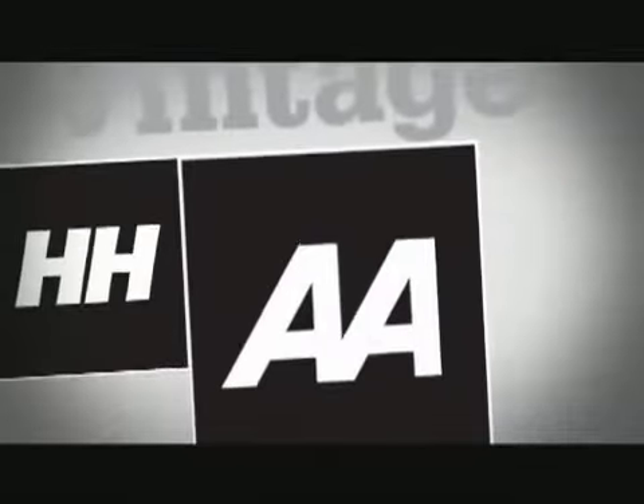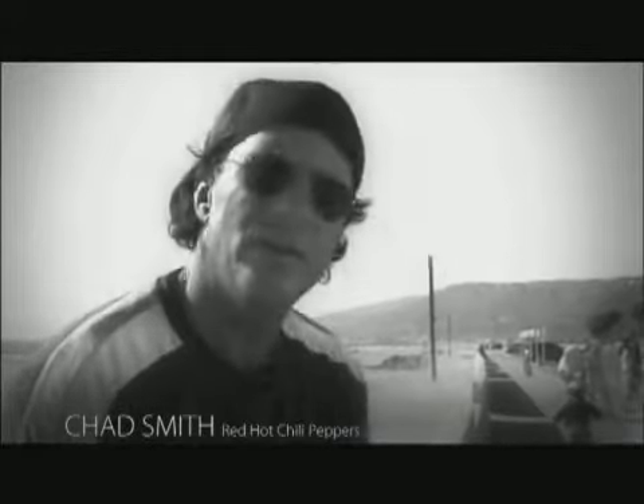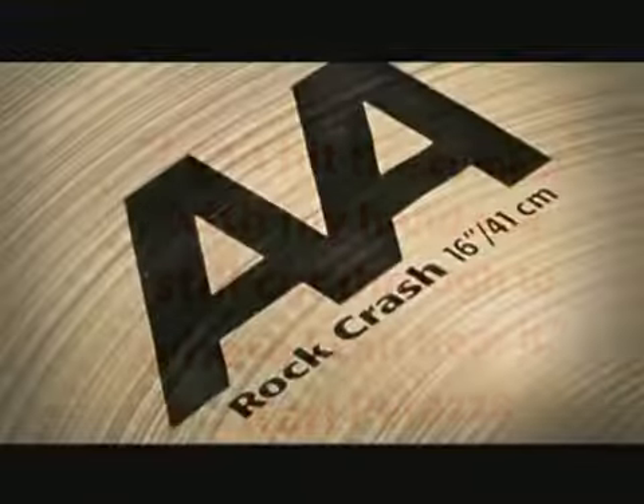The Vintage Bright sounds of the AA — you can do anything with those cymbals. They're awesome. They just have a nice feel to them. They're really bright and they're really loud. Sort of a vintage sound, yet it's got the cut. I can play really hard, and I do, but I don't have to expend as much energy. I can hit the other cymbal with my hand and still cut through to where you can hear it.